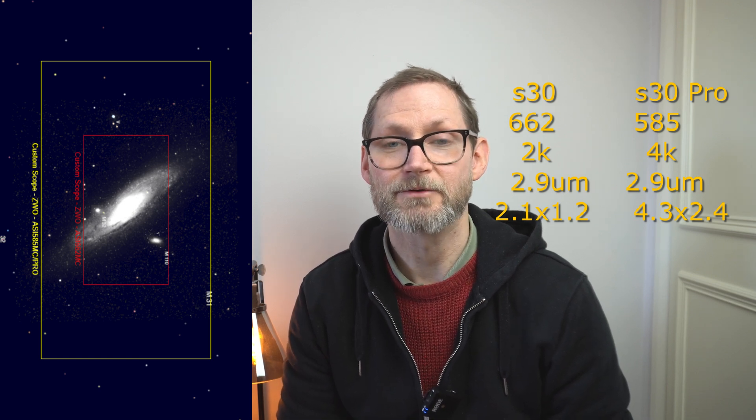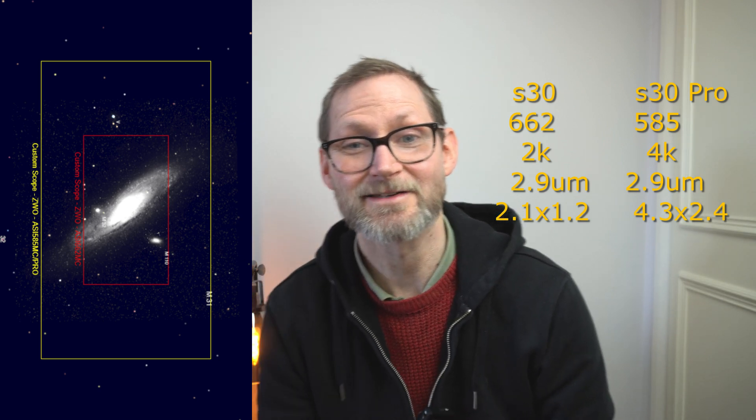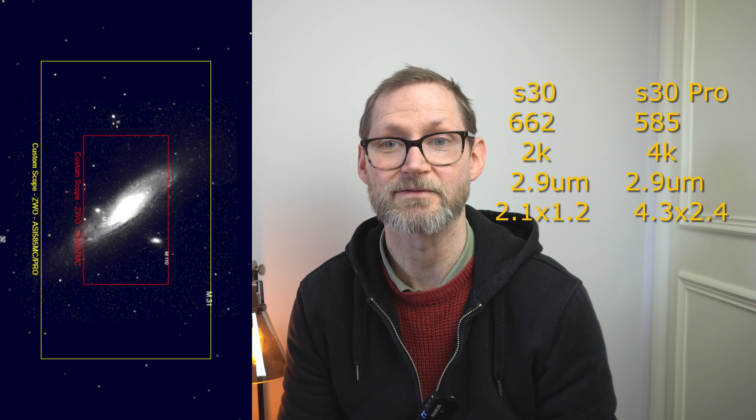On the existing S30 we've got a 2.13 by 1.2 degree field of view, and introducing the IMX585 sensor is going to boost that to 4.3 by 2.4 degrees — a significant difference. As you can see here, framing Andromeda is quite tight on the existing S30 unless you move to mosaic mode. With the S30 Pro you won't need mosaic mode to get it all in, though mosaic would still allow an even wider field of view.